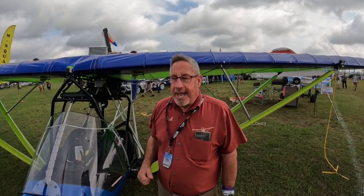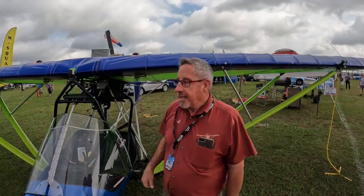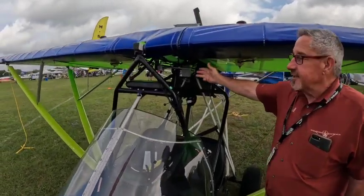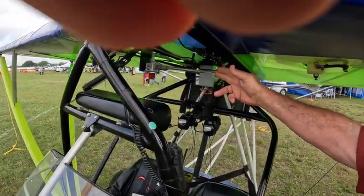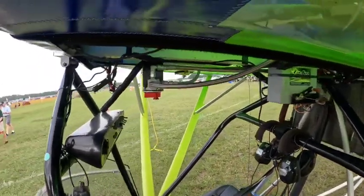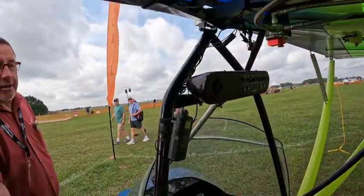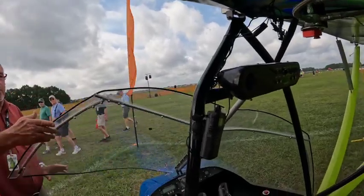They are available, and they're legal to do flight training and some commercial work in. A couple of the features are all stainless steel fuel lines with JIC connectors. We have the standard switching — go around the corner there — which includes USB with voltmeter.